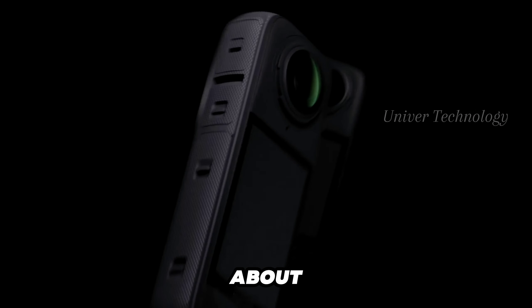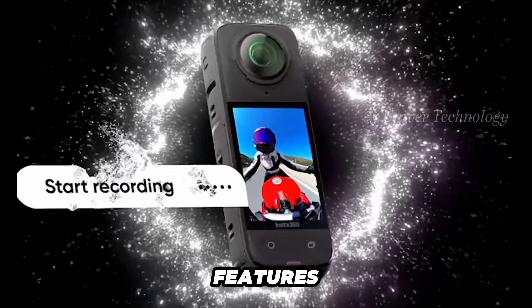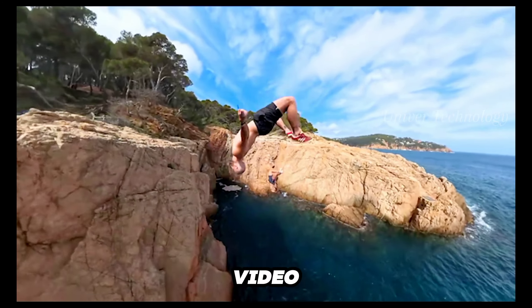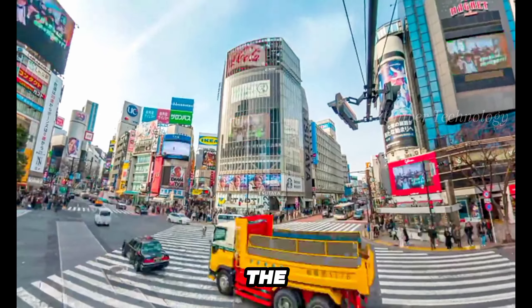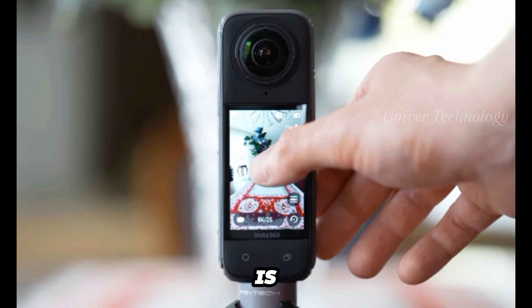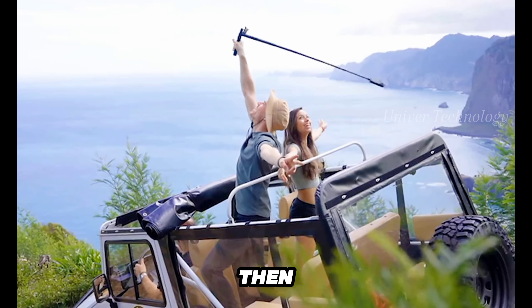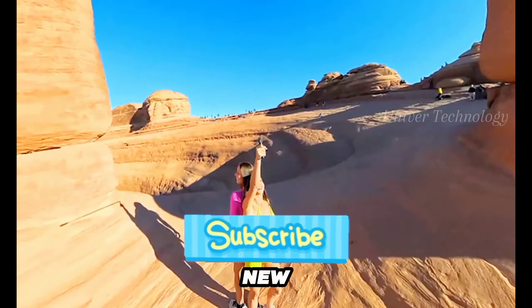It's time to talk about the Insta360 X4. This camera is packed with great features like gesture control and 8K video, making it super fun to use. Whether you're capturing your adventures or just walking around, the Insta360 X4 is the camera you're after. Looking for something that is easy to use and gives good results? Then you might want to try it out. Comment how you like today's video and subscribe if you're new to the channel.